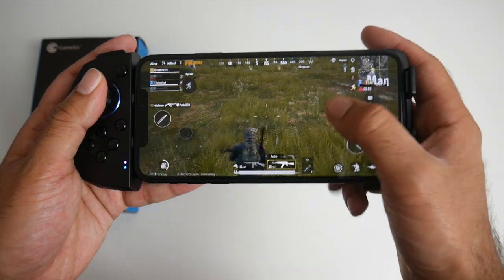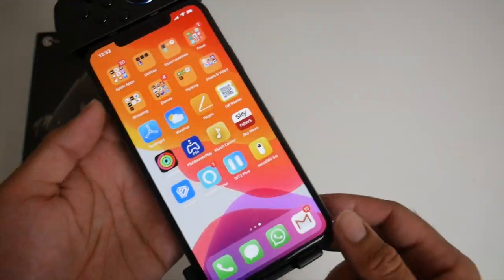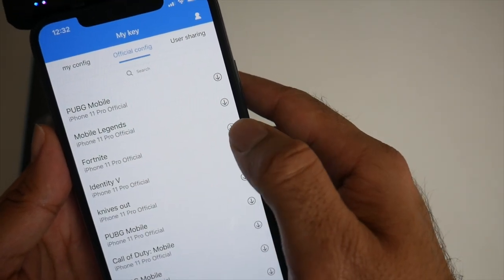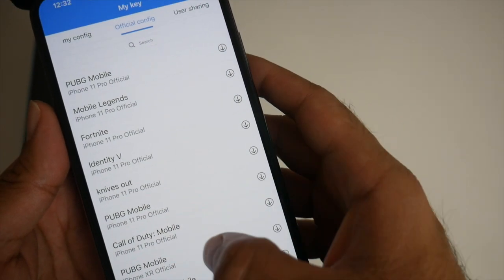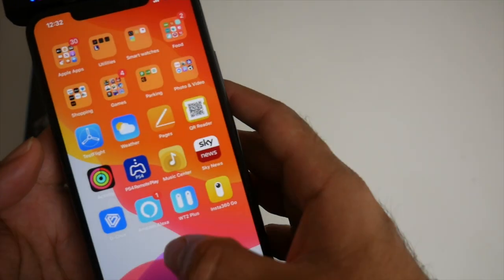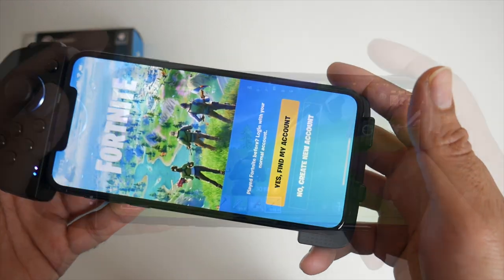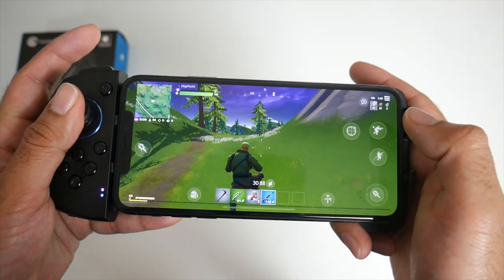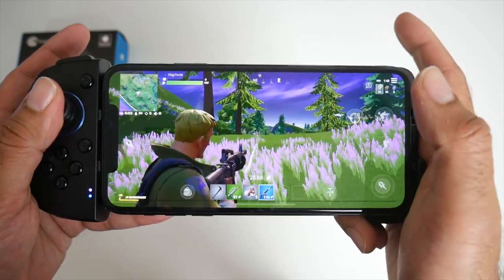Now I want to try Fortnite, so we go to the official config, search for Fortnite for the iPhone 11 Pro, and download that one. We now have Fortnite under My Config, meaning you're ready to play — it really is as easy as that. Just open up the game and the controls are already ready for you. Here's Fortnite — the joystick is working absolutely fine. Jump is L1, aim is L2, shoot is R1.